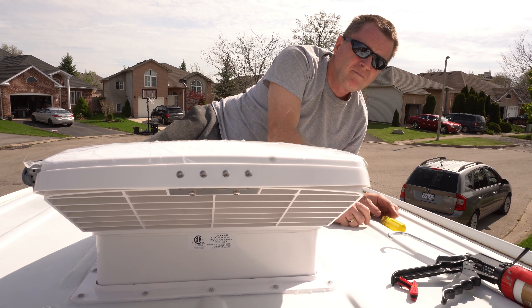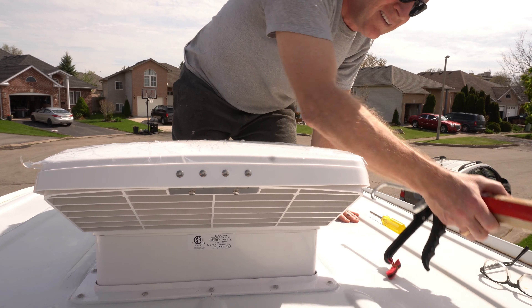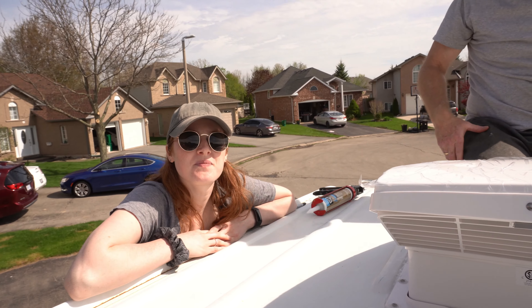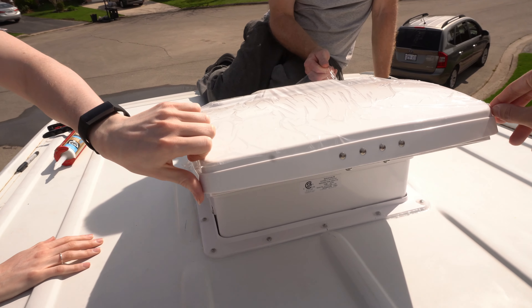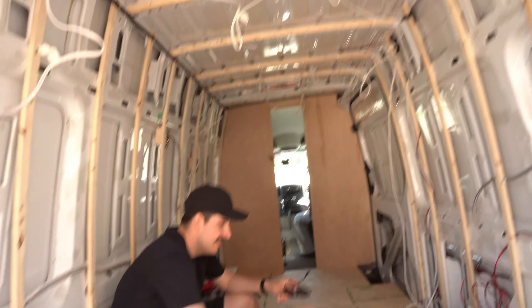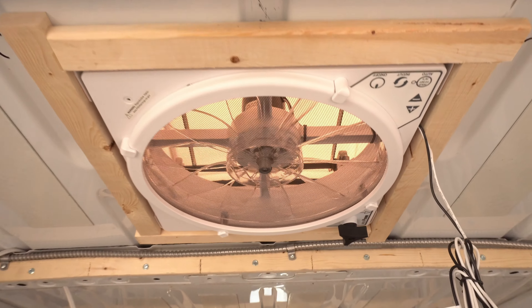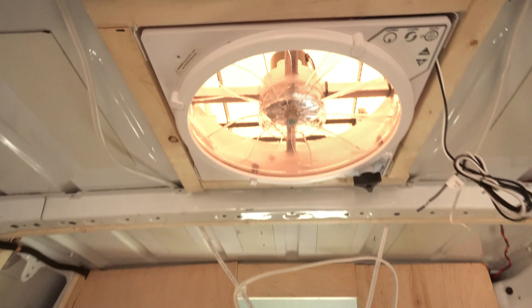Since you did the whole install, do you want to peel the plastic off? Everyone grab a corner — ready? Oh yeah! Beauty. And we have fans! Yeah! This thing doesn't give you any specs, though.